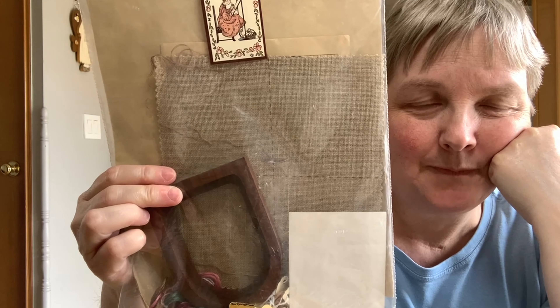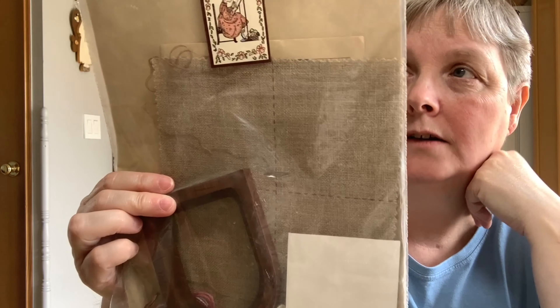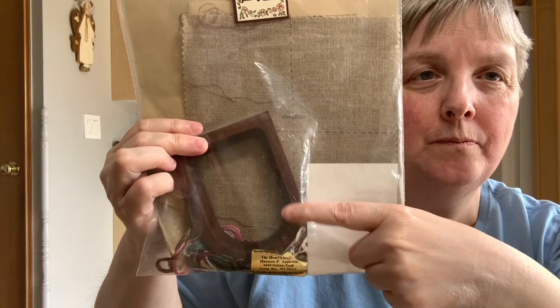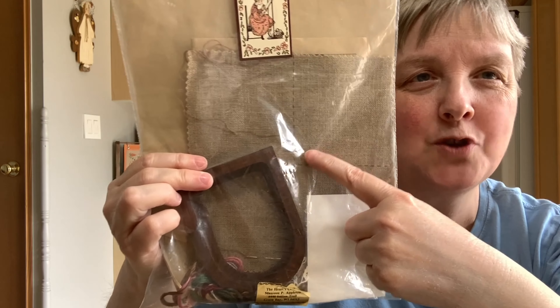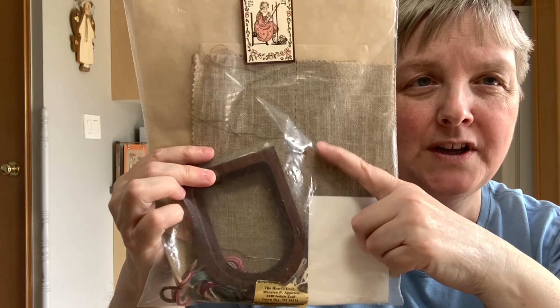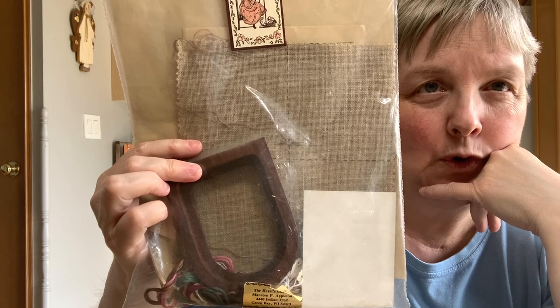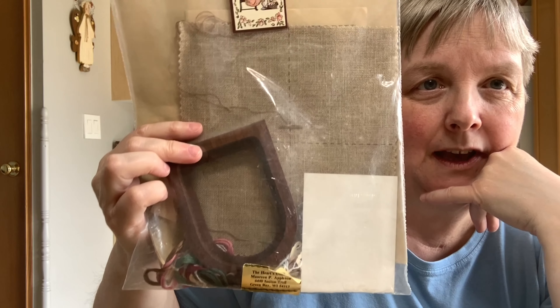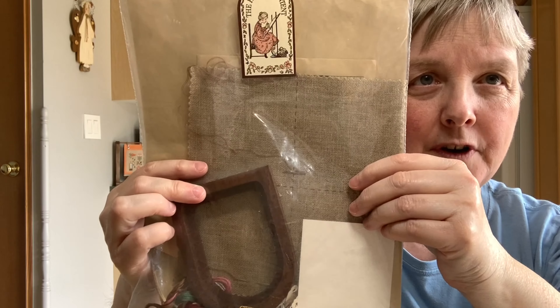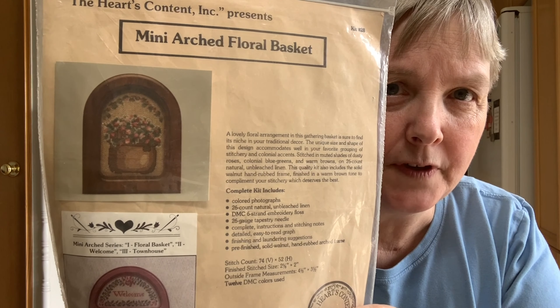The other thing I didn't realize when I purchased it is that it's over one. Interestingly, nowhere in the instructions does it tell you it's one over one. I did the calculations for what size it needs to be to fit in the frame — I was hoping maybe it was supposed to be one over two, but no, it needs to be one over one to fit. I'll have to sort out what I'm going to do, but I just thought it was really cute. Since I'm on my little miniature kick after stitching my miniature farm scenes, this felt like a fun miniature to stitch someday.